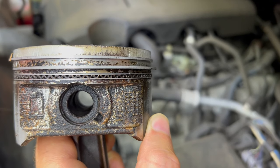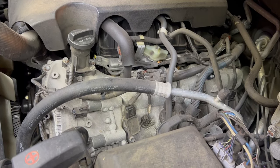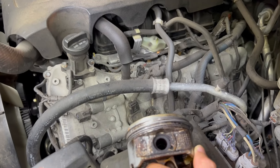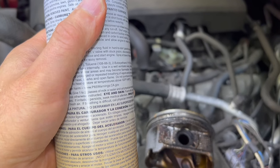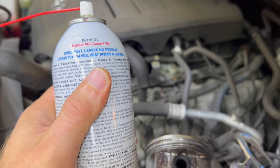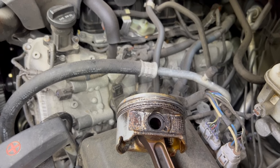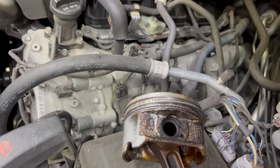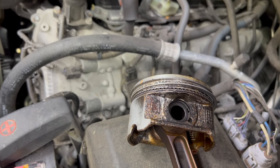Can you clean the piston rings by removing the spark plug and then spraying fluid like this one inside the hole for the spark plug, let it soak, and then it will dissolve the carbon buildup? Will it work?